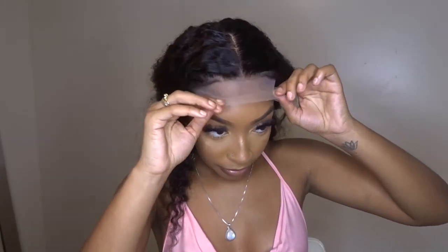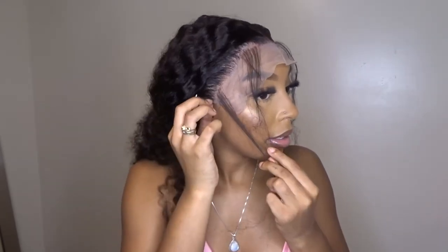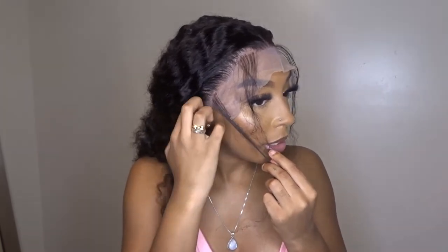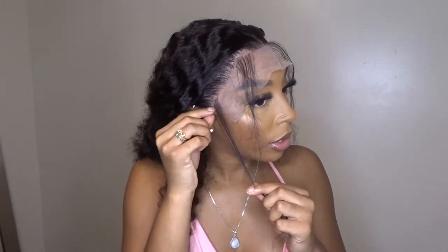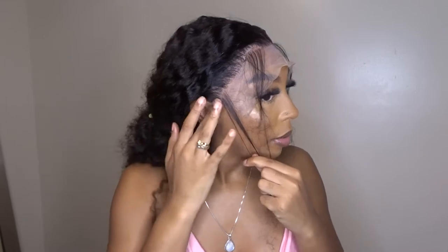Now I'm just going to pull the wig forward to where I want it to go. I already picked out my baby hairs and all of that. The good part of putting that little layer of glue is that it'll help keep it down.